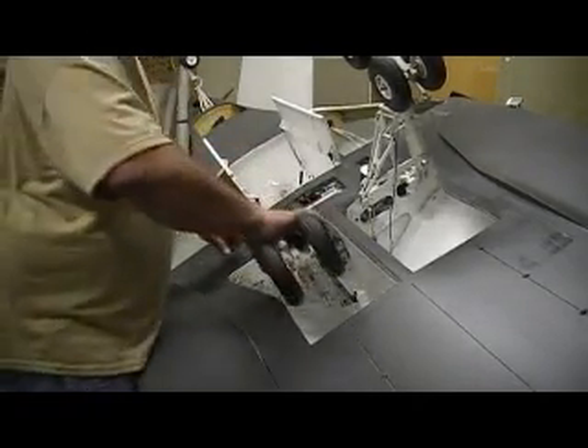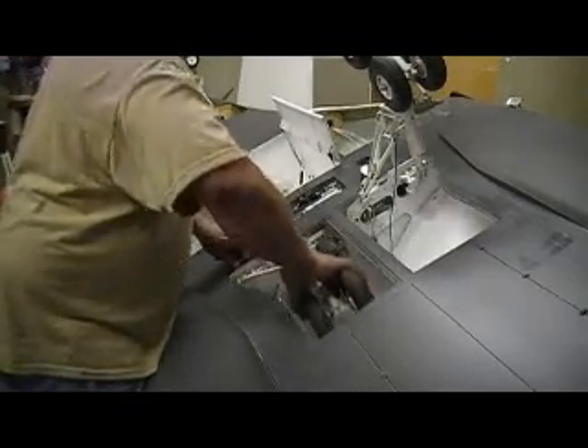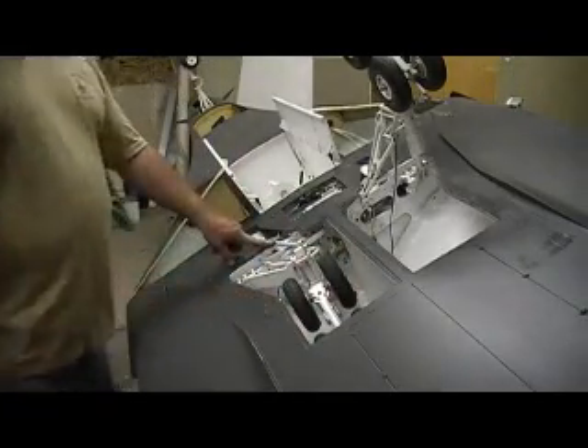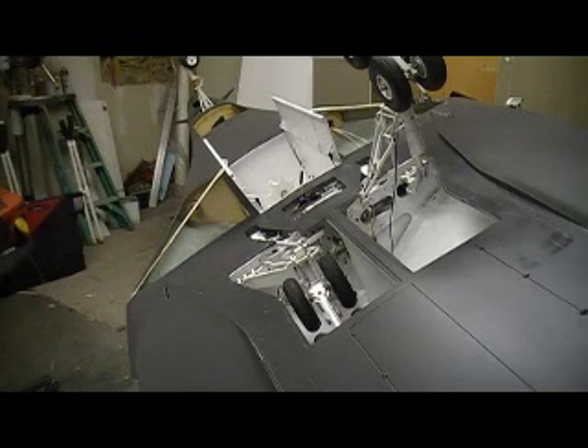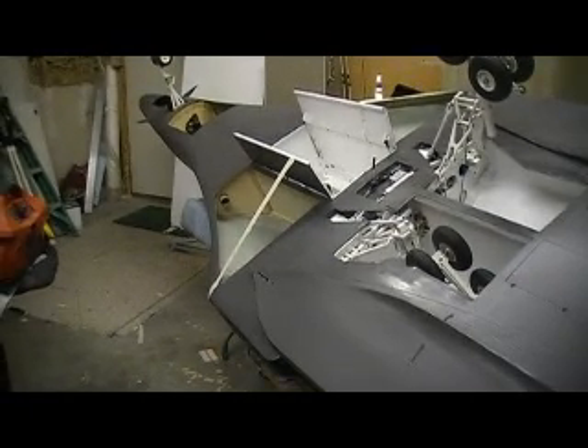I'm going to trim my fiber mask a little bit — it's just barely touching there. There we go, people. Now I'm just going to get this cleaned up and get her loaded on the trailer tonight. About 6 in the morning, me and Mama's taking off and heading to Oklahoma.